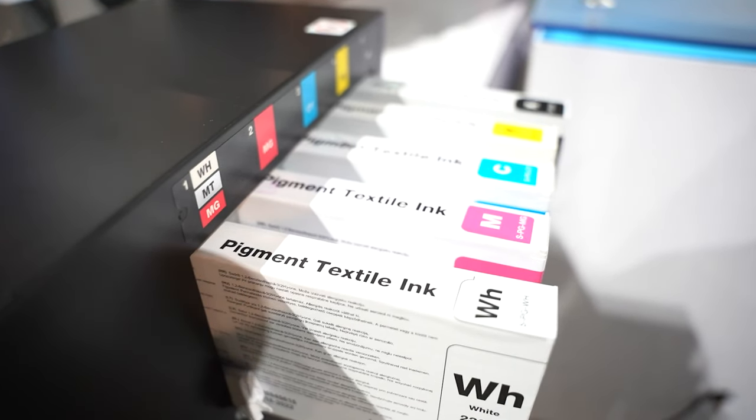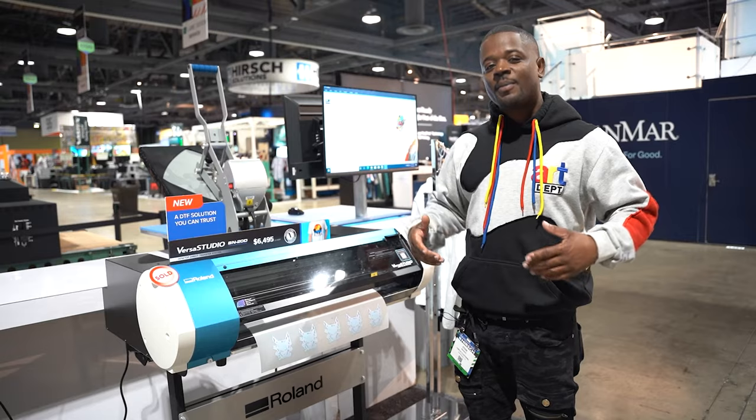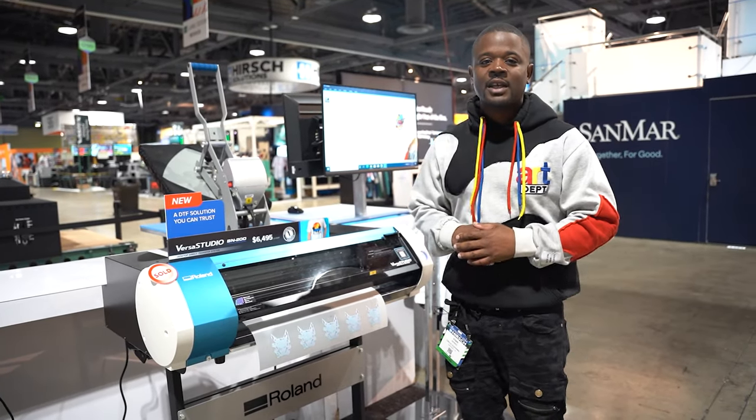I'm looking forward to testing out how the passing looks on some of these samples. I had to call them up and say, 'Hey, don't tell me I got the wrong BN-20' — I knew they were coming out with this. I got some emails and messages from you guys, so we had to check it out.